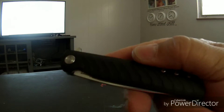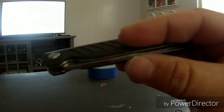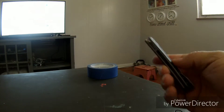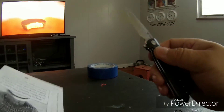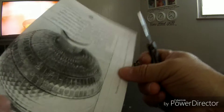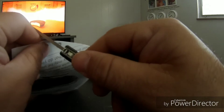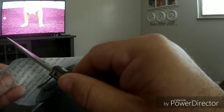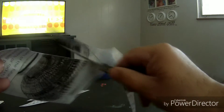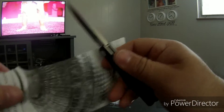So there you have it. This is my new everyday carry and I just love it. It is extremely sharp — oh my god, look at that. It just cuts paper like butter.